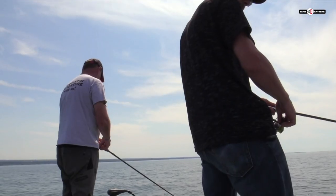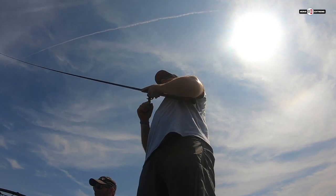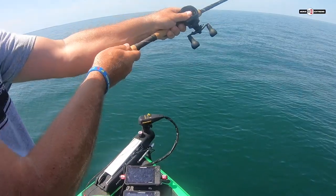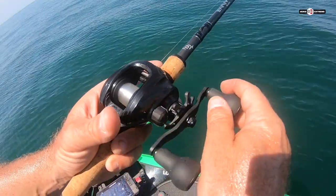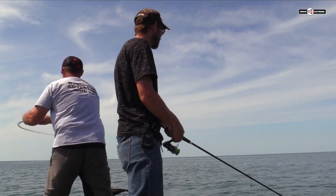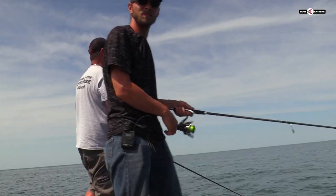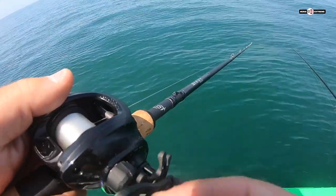We put a waypoint — we're on them now. Pink and purple. Another one — got one. This is a really big one, super heavy. He's hooked in the front hook. Right on the waypoint. I counted to 21 and got a bite — then counted to 21 again, got another bite. Can 21 be the magic number? Three casts, three bites. It's loaded.